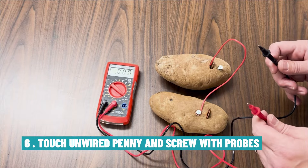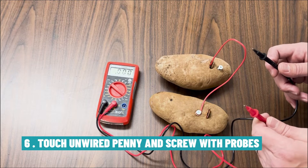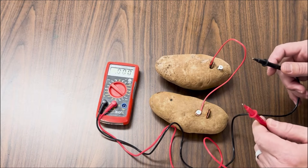To conduct the experiment, I'm going to touch each of the probes to the penny and the zinc plated screw that are not attached to the wire. And if this works like it should, we should see a voltage reading on the voltmeter.